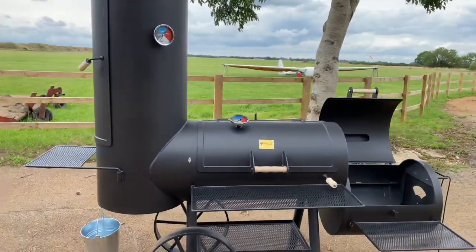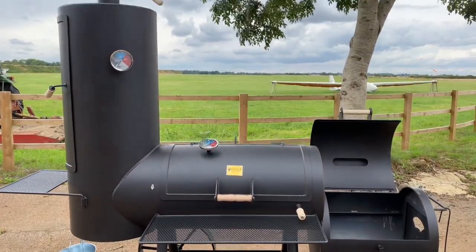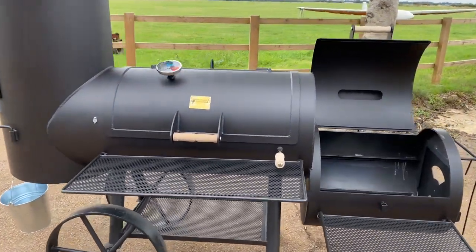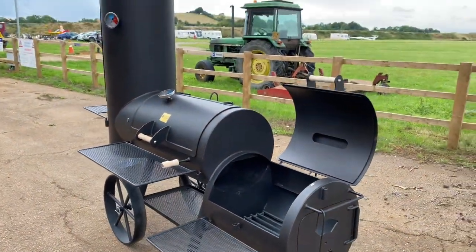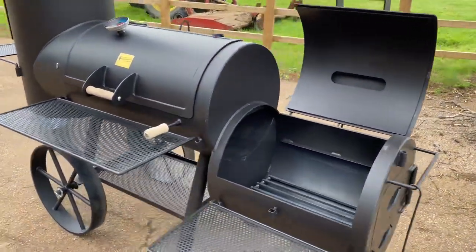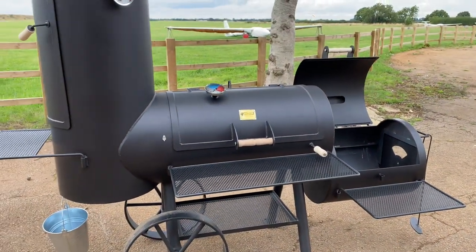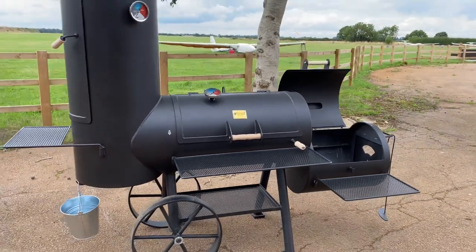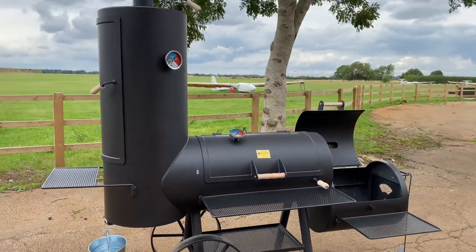This cooker could probably feed — I'm thinking around 120 to 150 people with big chunks of meat, if you know what you're doing. We're seeing a lot of people buy these for their back garden, and if you've got the budget and the space it's quite a treat. These are all built in 7-millimeter steel — like all the other models we have, once they get hot they stay hot, and you can run really big splits in this — monster splits.